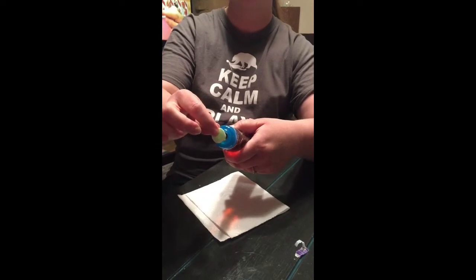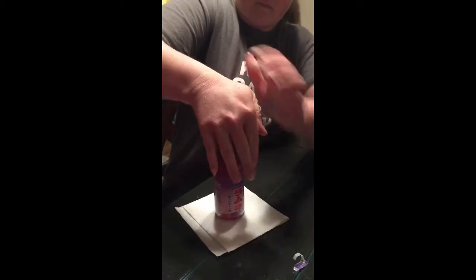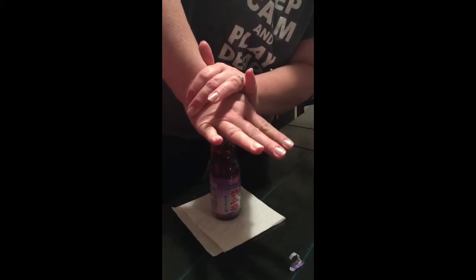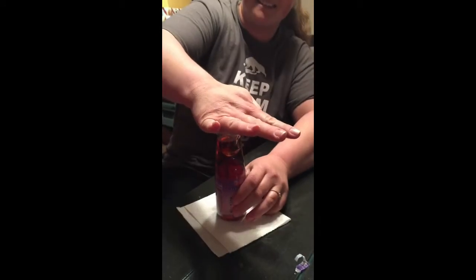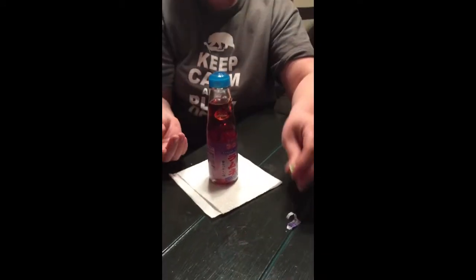So there is the marble, and we're going to put this over it and push the marble down. Let's do it! It sounds like glass hitting glass — it is! Okay, so there's our little plastic piece — that wasn't a bad one.